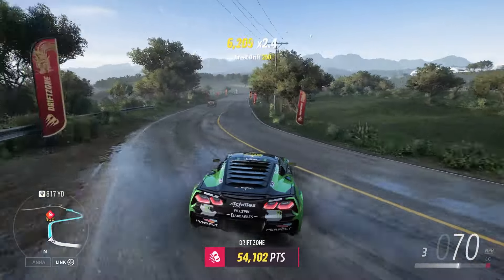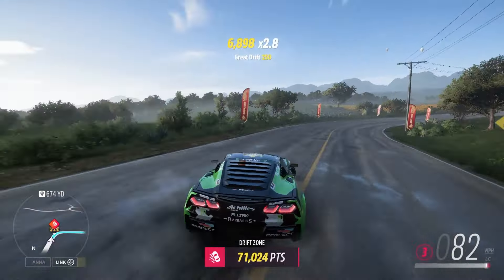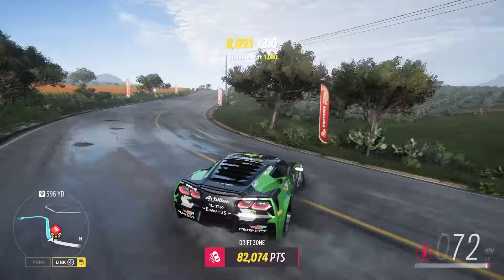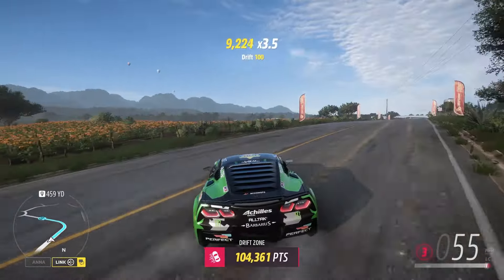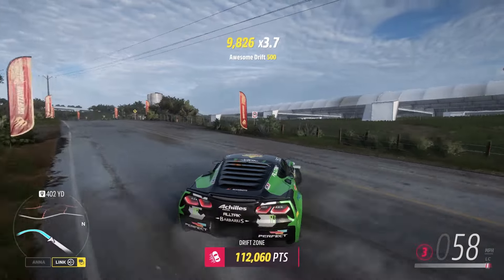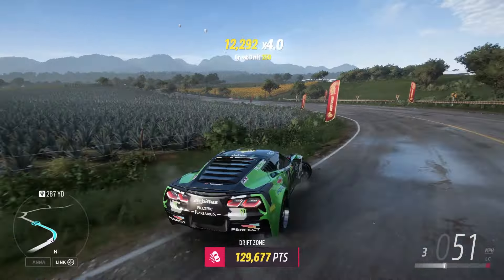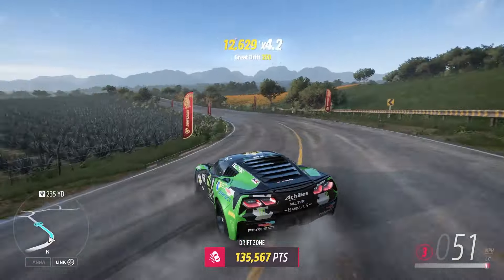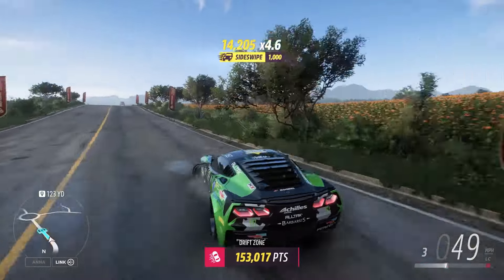So if you can go into training, go ahead and do that, but it's not entirely necessary. What was that, 140? We are at 90 — a little bit of ways to go. We're coming up on that last curve here. We should be okay. Oh, that wasn't the best. Okay, there we are.